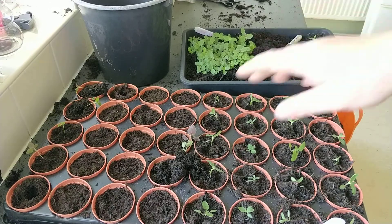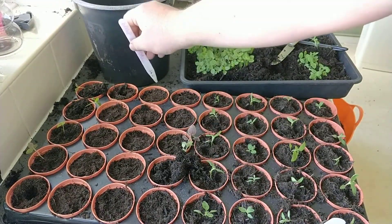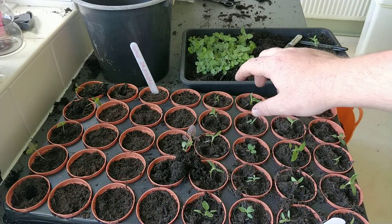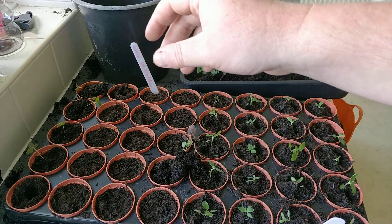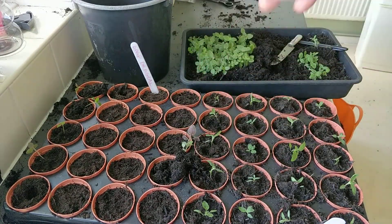Once they've been done, get your sign so you know what's what, insert it, and give them a good water. Let them soak for a bit, then put them on a nice well-lit windowsill. They'll be ready to plant out in three or four weeks at the end of May or beginning of June. Got any questions, don't hesitate to call. Thank you, bye.